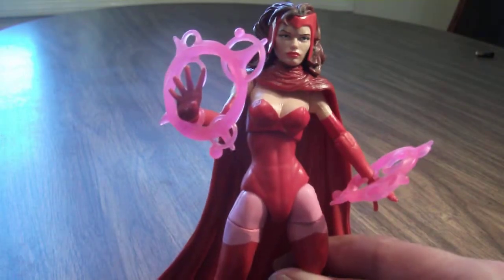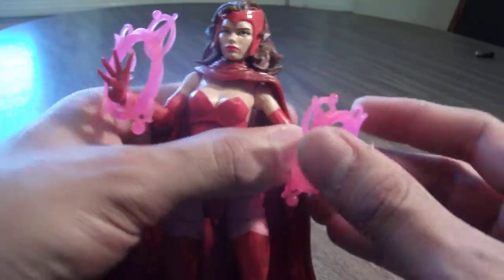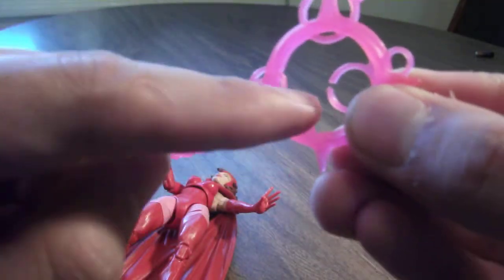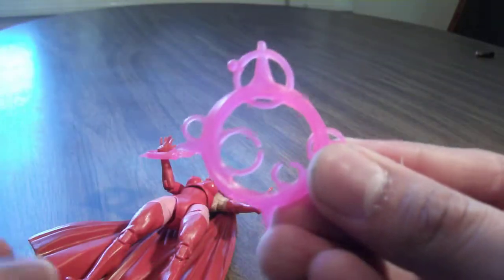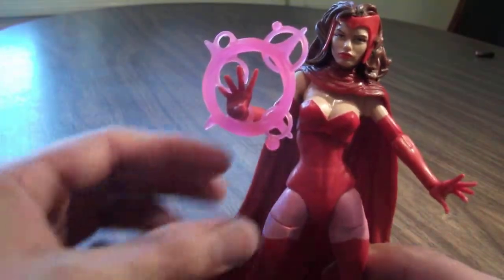She has these little accessories on her hands which simulate a magic blast. You can easily just unhinge them — they're made out of a clear, transparent plastic. You can put them on her arms to simulate that she's casting her mutant magic powers, which is really cool considering you can have some great display options with her.